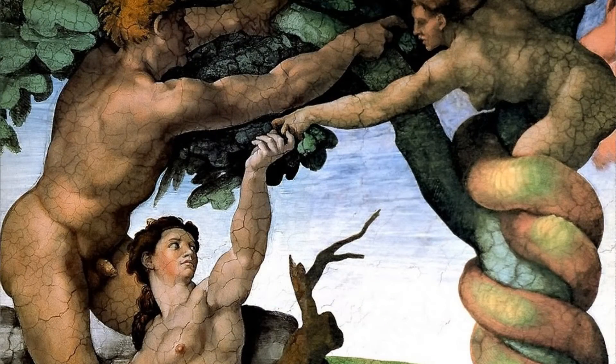We tend to have a prejudice, and our prejudices are built up by our culture to hate snakes. When in reality, snakes are beautiful — and that's the message we're trying to get across here.